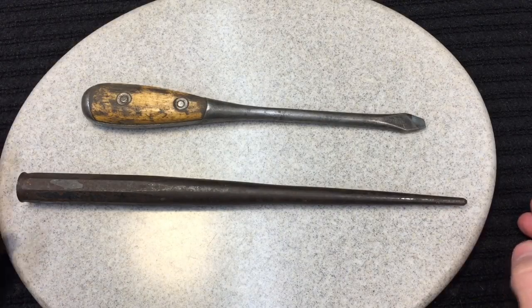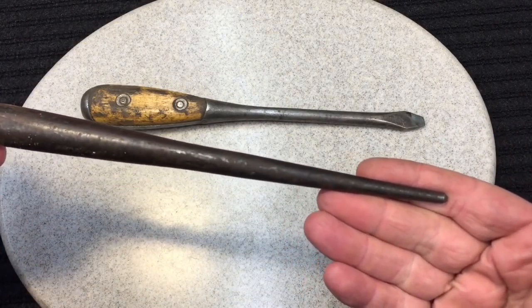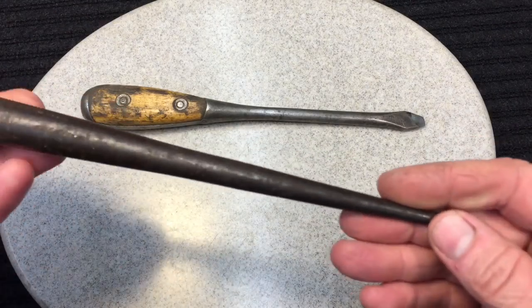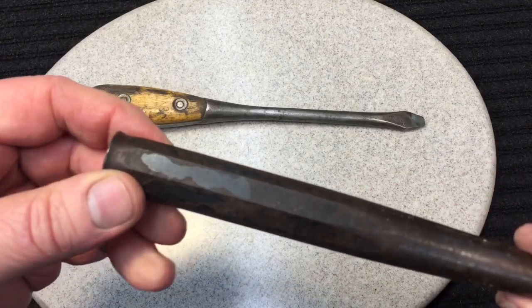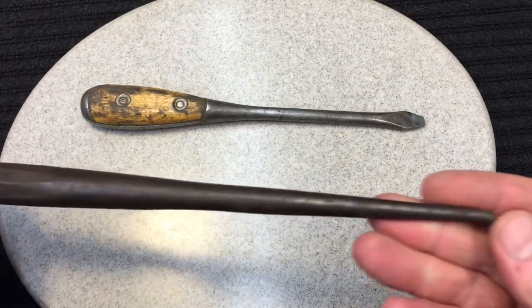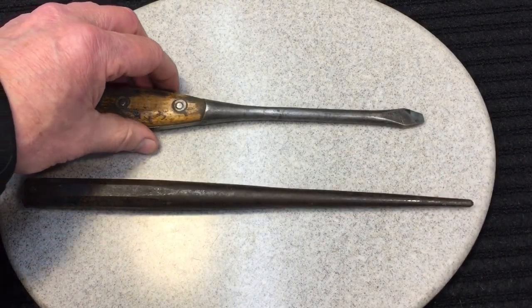I have a fondness for these — an alignment bar or drift punch, they go by a bunch of different names. What's interesting about this one is the transition: it goes from round to an octagon shape. It's a high quality tool. These come in so handy; I really could have used it the other day when I was doing Tom's torch to straighten out that top, but mine was buried upstairs.